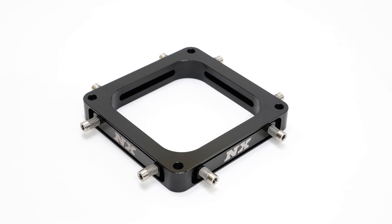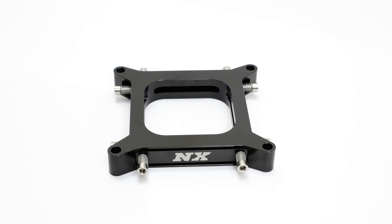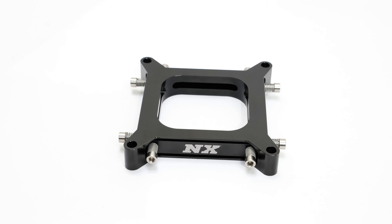The 4500 and 4150 flange versions of our burst panels are constructed of one inch thick billet aluminum. These carbureted versions have four opening panels that allow for the ventilation of excess pressure, and all of our burst panels are anodized in black for the ultimate in corrosion resistance while maintaining a sleek look.